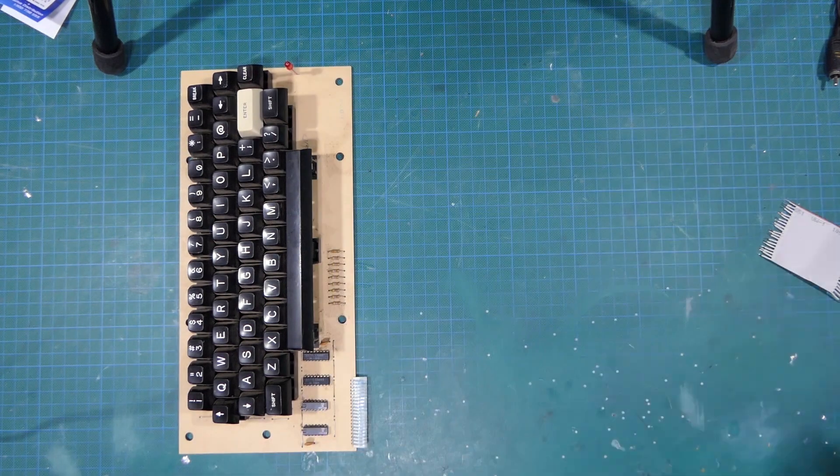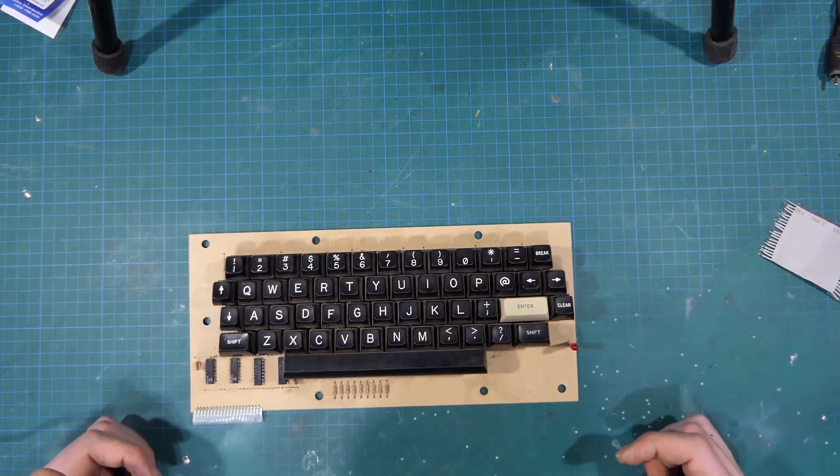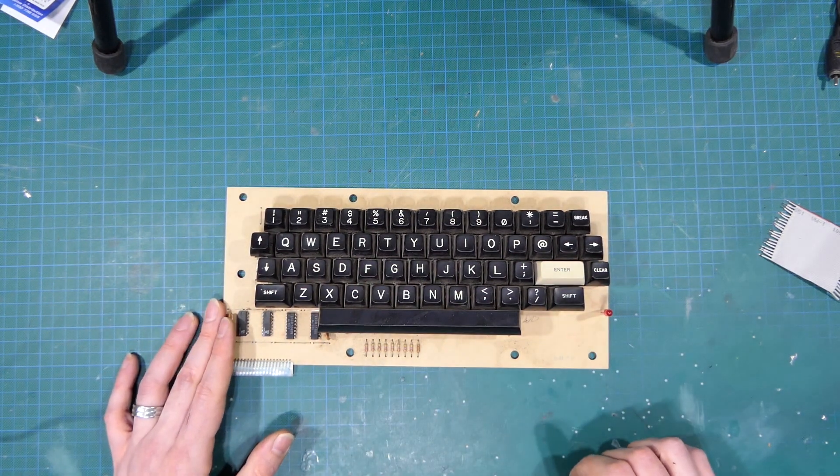So we'll put the main PCB to one side and concentrate on this. I think the first thing I'm going to want to do is to remove all the keycaps, which is always a fun job.